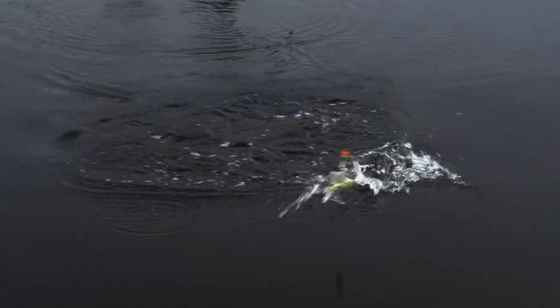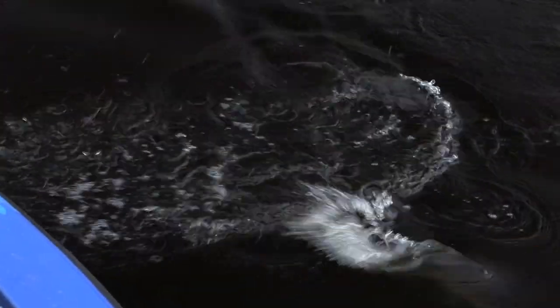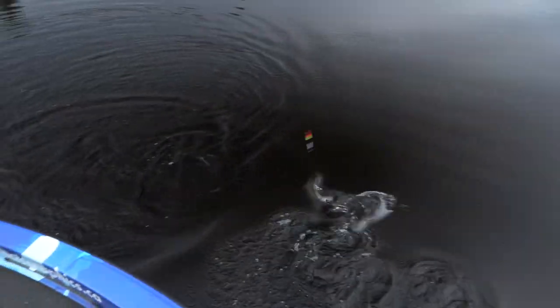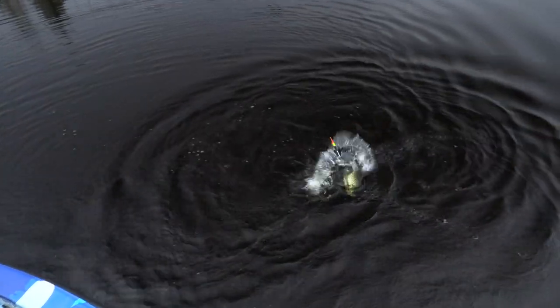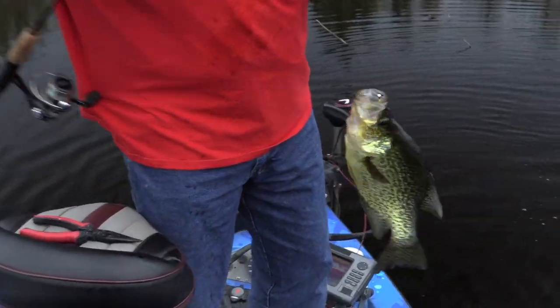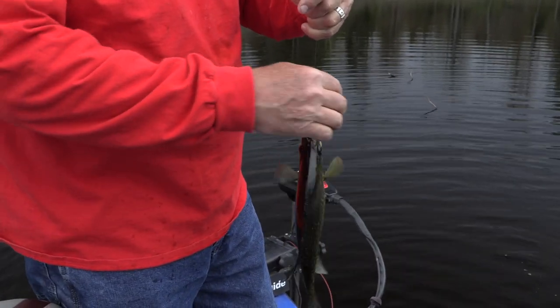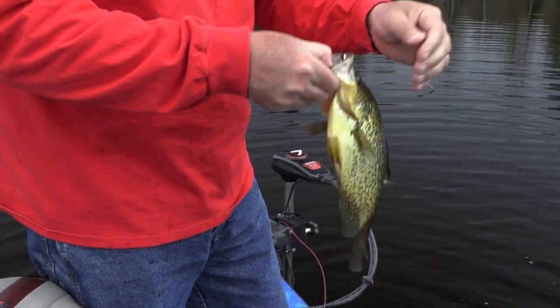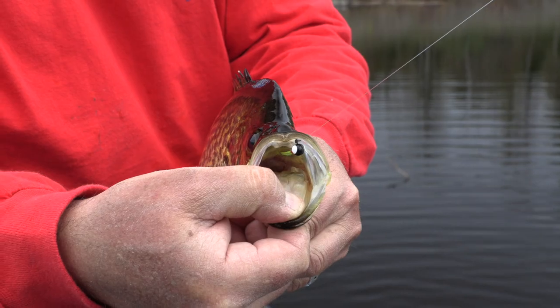Whoa, lordy, lordy! Look at that thing. Tell me that's not a fighter, eh? Look at that. That is a slab, dude. There's nothing wrong with that, boy. Nothing wrong with that. I don't care where you fish, man — you're catching crappie like that on a little hair jig. Look where he's got the little Popeye jig.